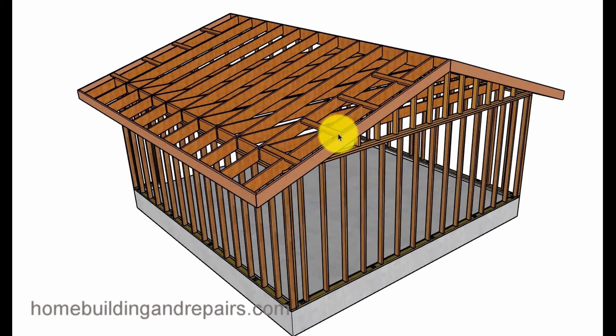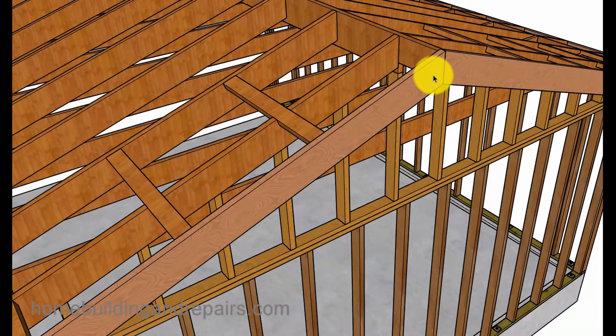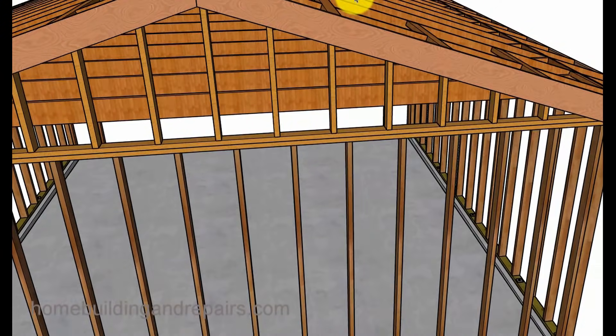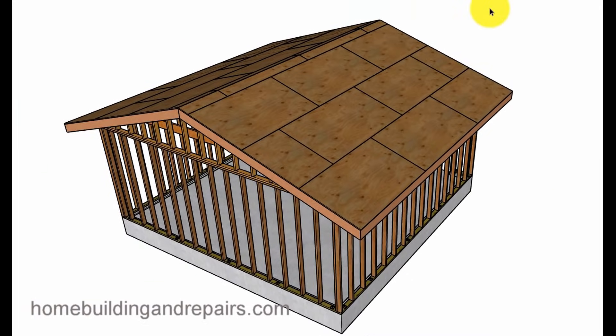The fascia board uses 2 by 4 outlookers and a 2 by 8 fascia board. These blocks are shaped for the roof pitch — I think this is a 4 and 12 pitch, which means the angle is about 18 and a half degrees. You can see here that the top of the fascia board meets the outlooker, and this piece is notched down to a 2 by 6 so it's not hanging down. That's the framing with the fascia board, and then you'll finish with plywood sheeting.